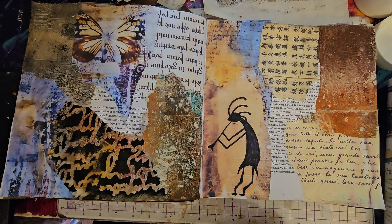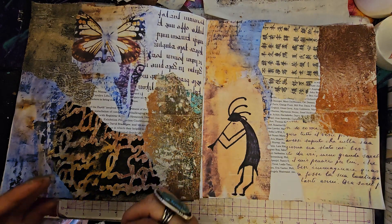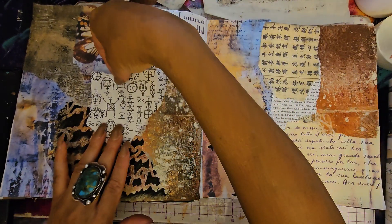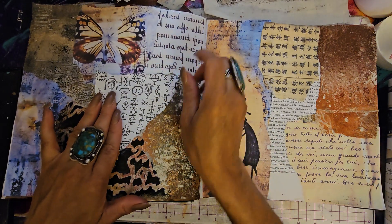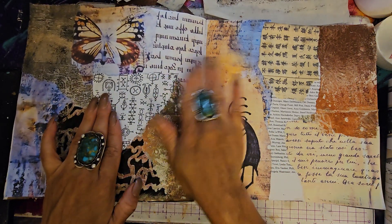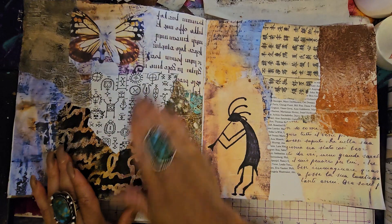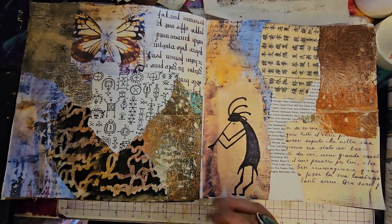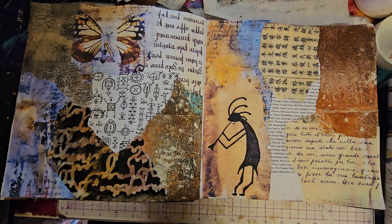For your glue, I'm using matte medium, but like I said you can use whatever you want — Elmer's, Mod Podge, use whatever you want. This is going to look really good once we get the Tim Holtz distress inks on it and it melts in. And this needs a little Tim Holtz distress ink too, or coffee stain.